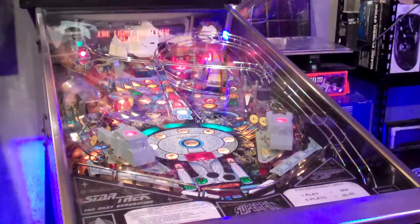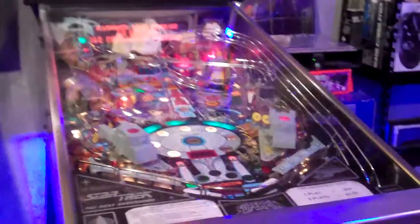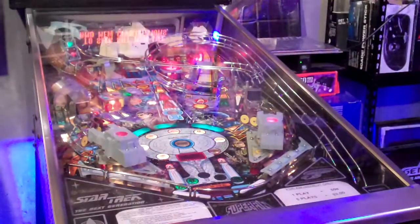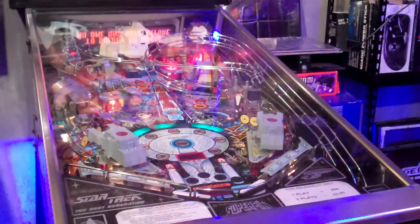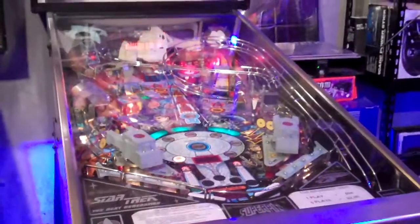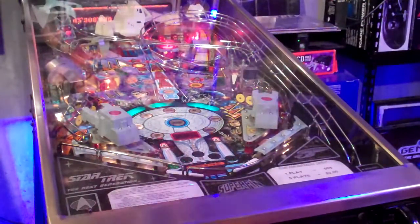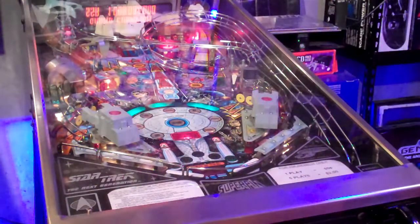Hey guys, welcome back. This is Ty with another video for you, and what you're looking at is my Star Trek Next Generation pinball machine. Let's wait for Captain Picard to finish here. Now that Captain Picard is done speaking — I picked this up back in July. I still haven't done a real video about the game itself, but last night I downloaded for my Android phone Pinball Arcade, with the newest table, Star Trek Next Generation.